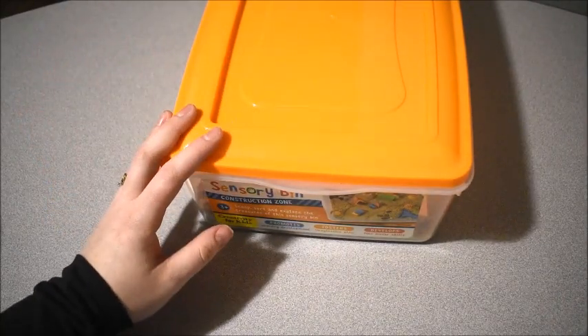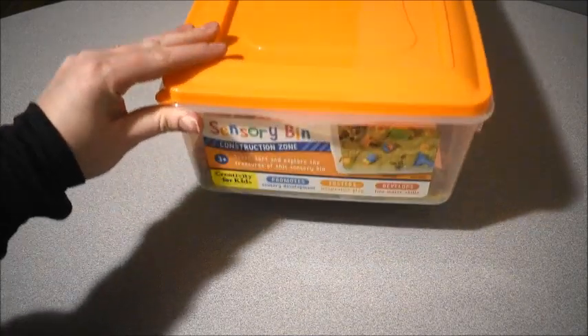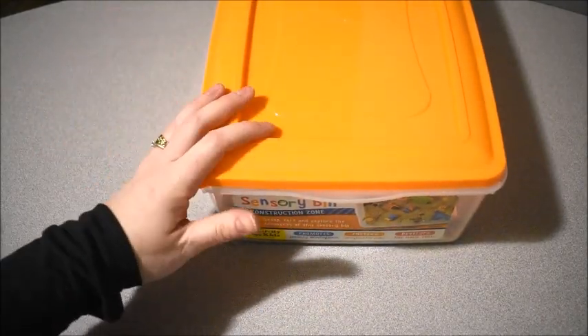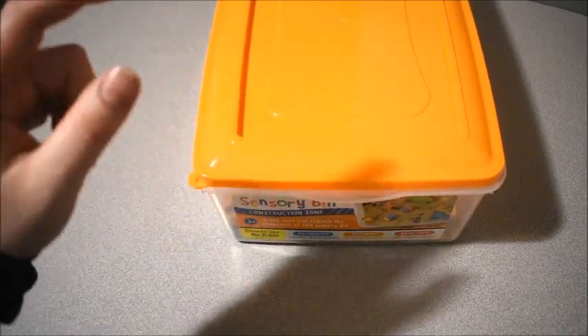Hi friends, it's Amanda here from Fun Hands-On Learning. In this video I'm going to show you how we used our sensory bin this week to do a fun activity learning about the color blue.